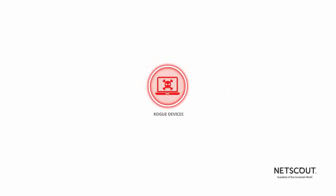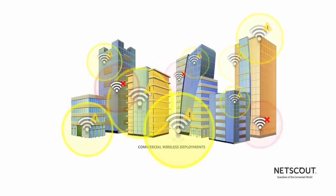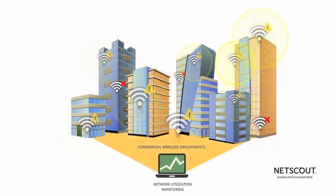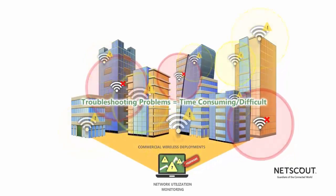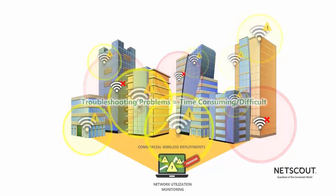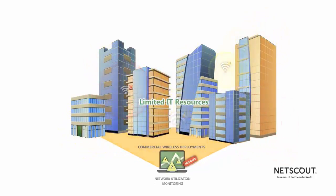Slow Wi-Fi? Rogue devices on your network? Dead zones? The airways have become crowded with interference, and network utilization can be hard to determine with freeware applications. Troubleshooting these problems is time-consuming and difficult, especially with limited IT resources.